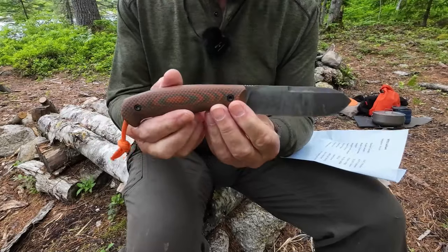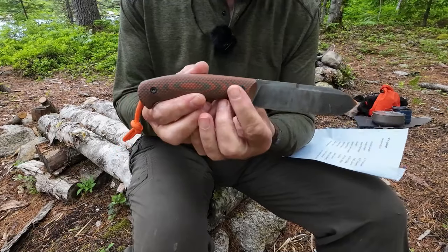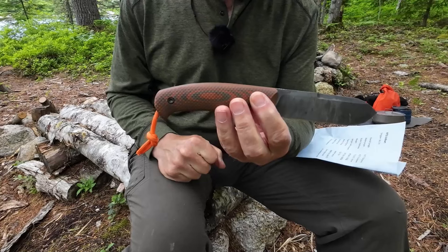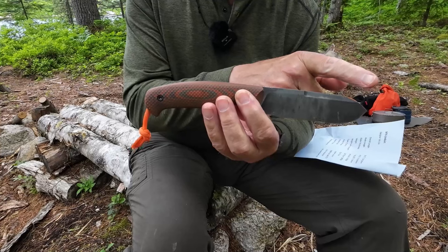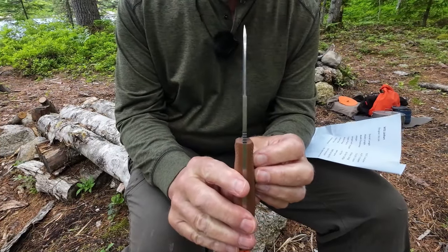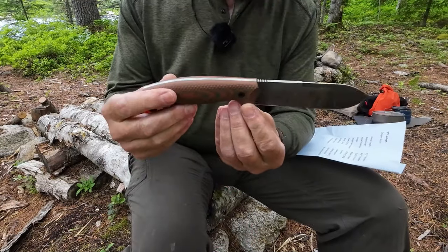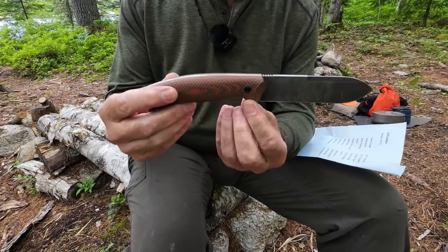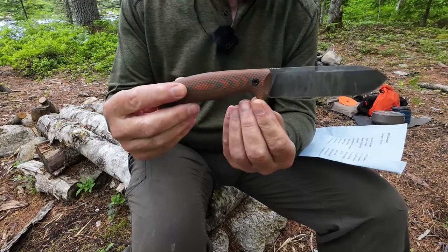I'm going to go over the specifications, and I will be putting them in the video description for your reference. Overall length, from pommel to tip, 9.5 inches or 241 millimeters. Blade length is 4.5 inches, 114 millimeters. Blade thickness is 0.157 inch or 4 millimeters. Weight for the knife by itself, 8.5 ounces, 242 grams. If you add the sheath in, you get 10.7 ounces or 303 grams.